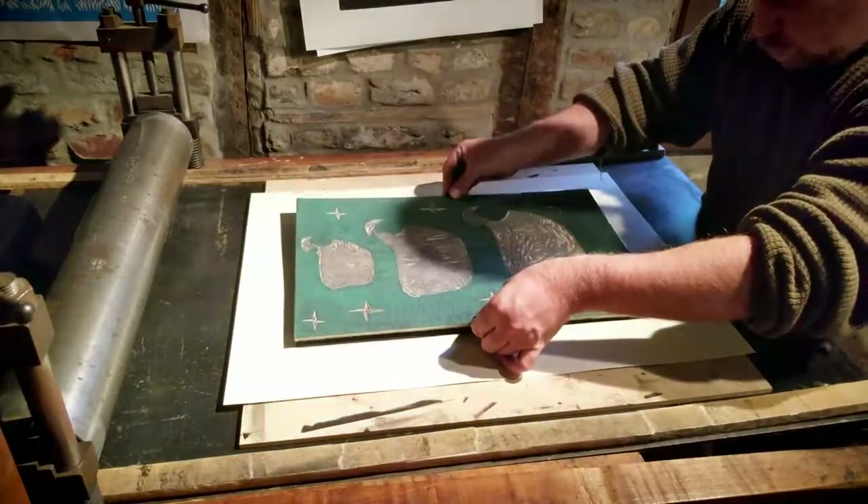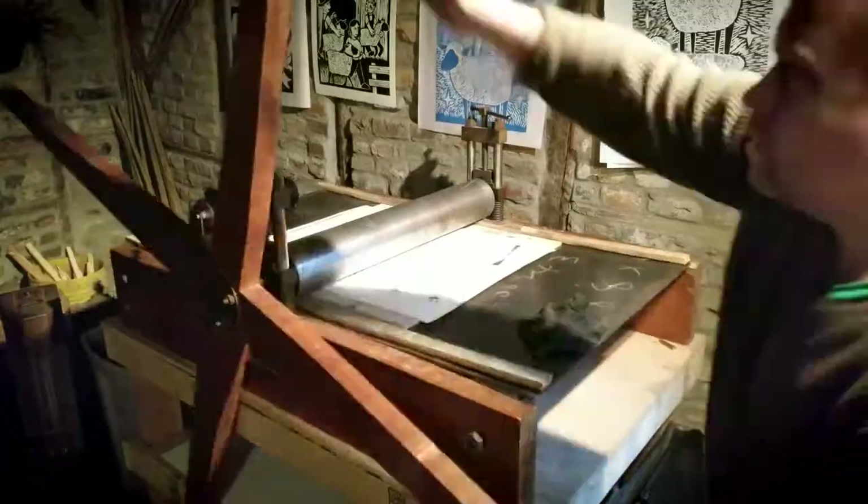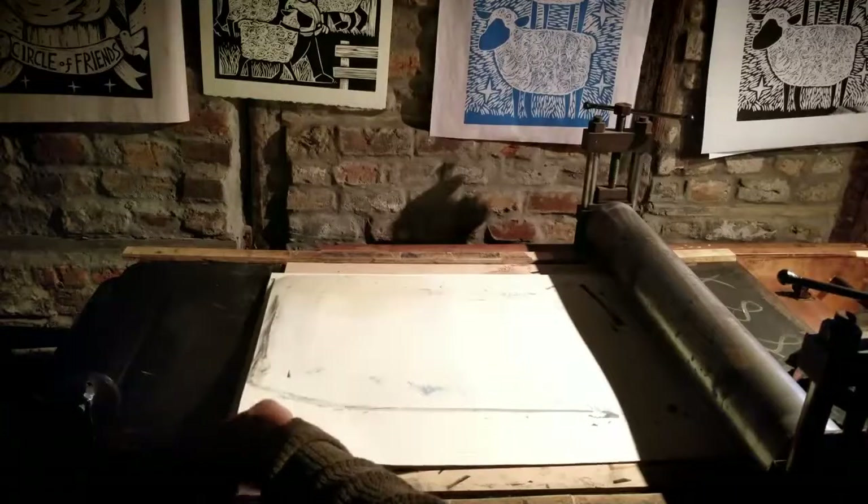I know there are better ways to do this, but I'm going to just line the top block up with the background and cross my fingers and hope for the best.